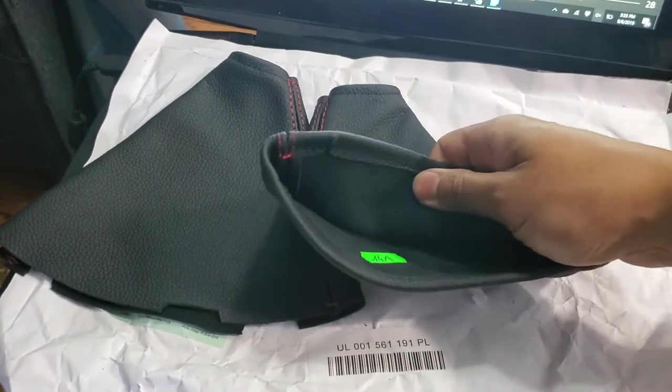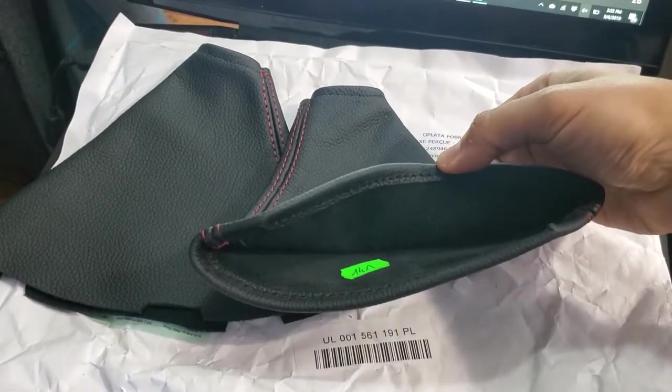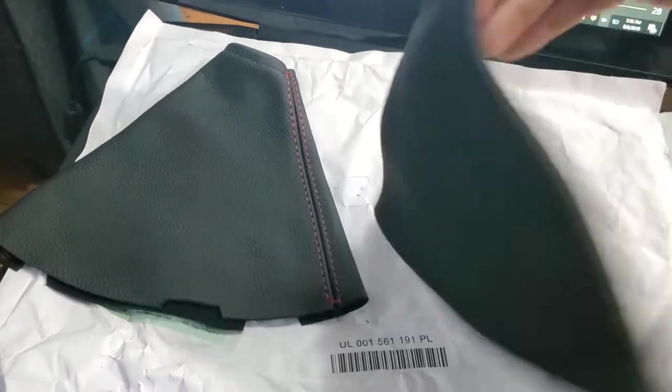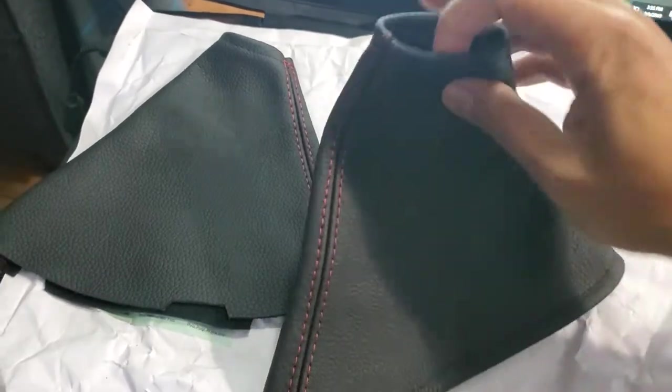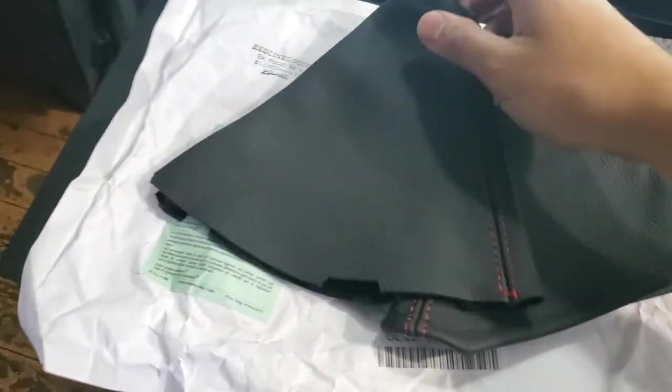First off, the quality of the leather looks really nice and it feels good. And also the stitching looks spot on. You can see here on the e-brake boot, and then of course the stitching here, and inside, and then the shift boot.